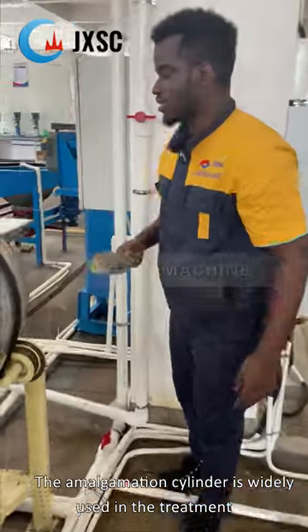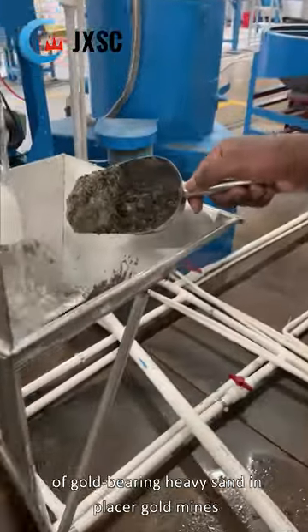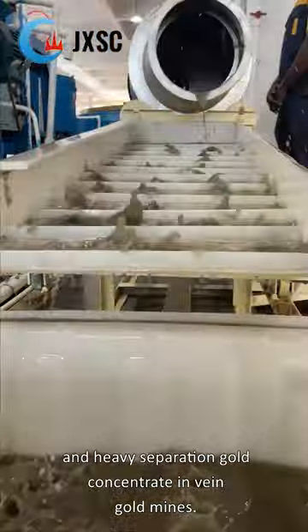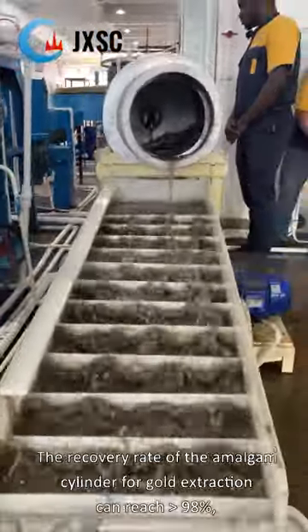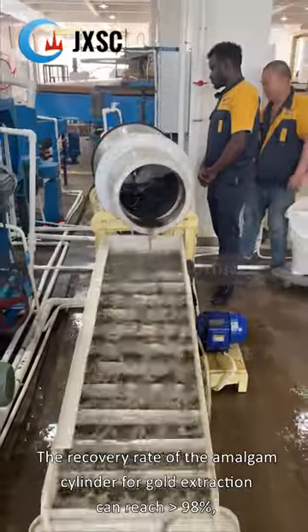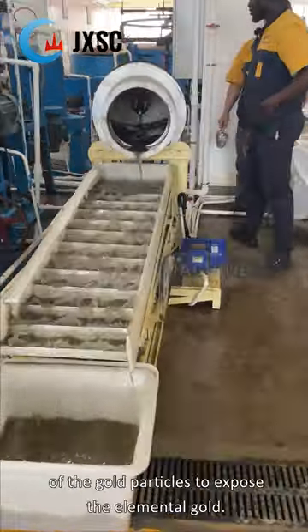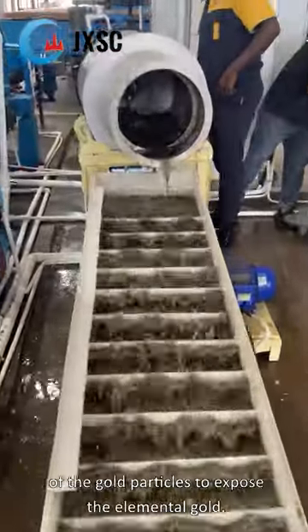The amalgamation cylinder is widely used in the treatment of gold-bearing heavy sand in placer gold mines and heavy separation gold concentrate in vain gold mines. The recovery rate of the amalgam cylinder for gold extraction can reach more than 98%, and it can also break the contaminated part of the surface of the gold particles to expose the elemental gold.